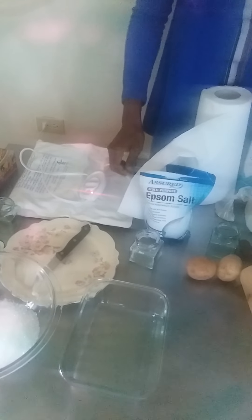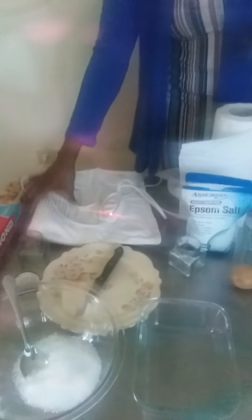I will be mixing this together. We're going to be mixing both of them together, then we're going to be pouring some water and stir. You don't want it soggy where the whole salt is dissolved, but you want it wet enough so that when you use it you will get some friction on the skin.